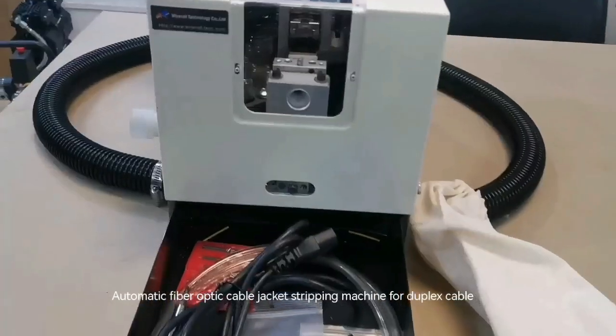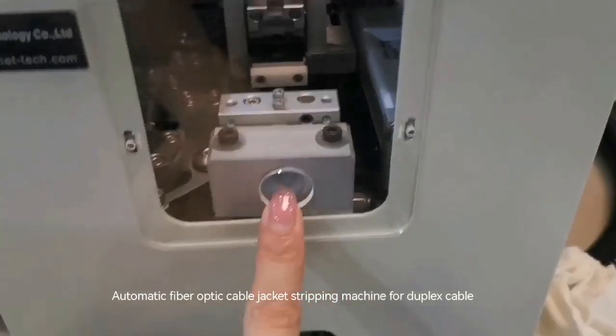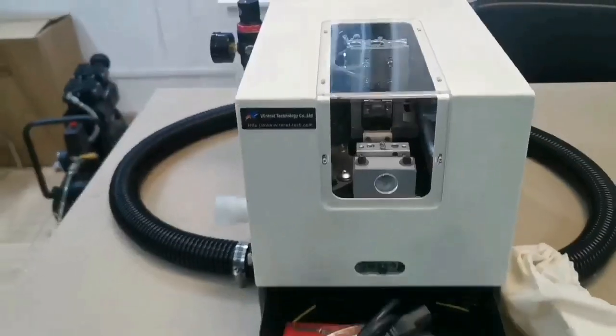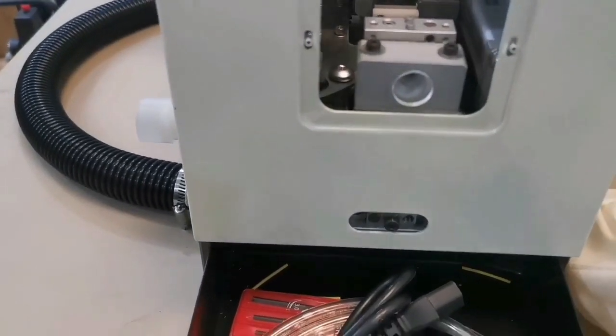Now we introduce our jacket stripping machine. We can strip the 3mm and 2mm jacket.